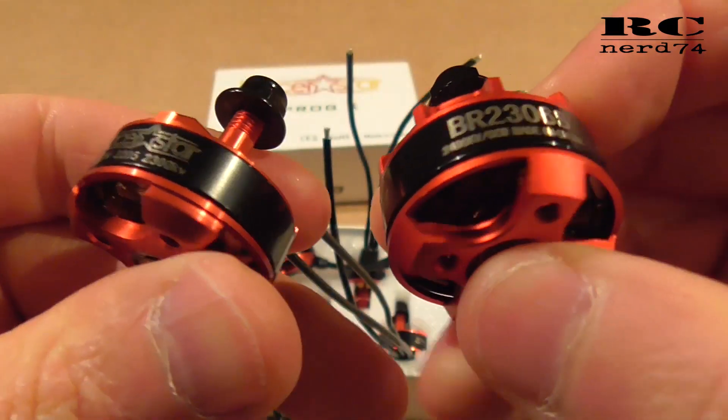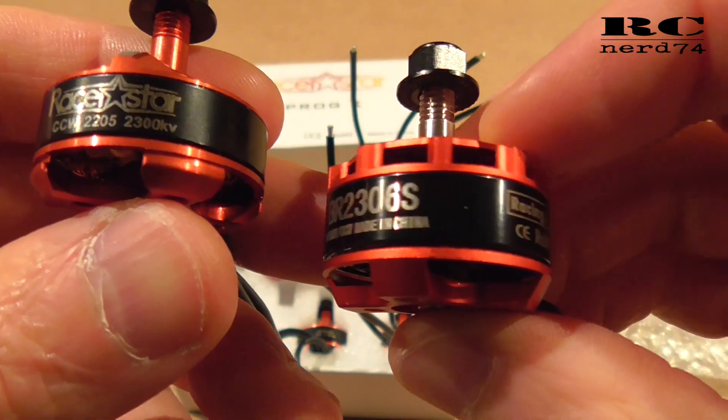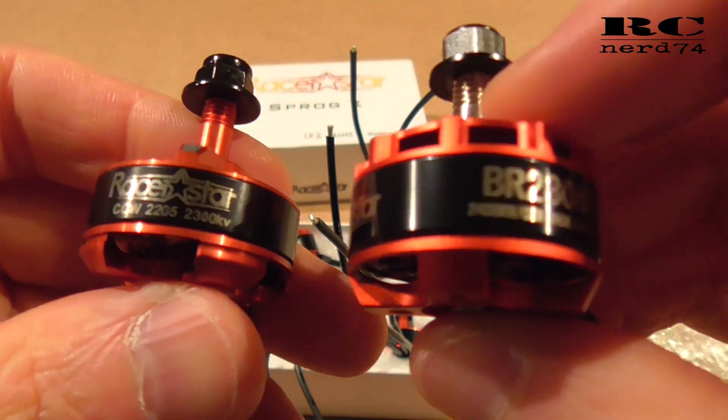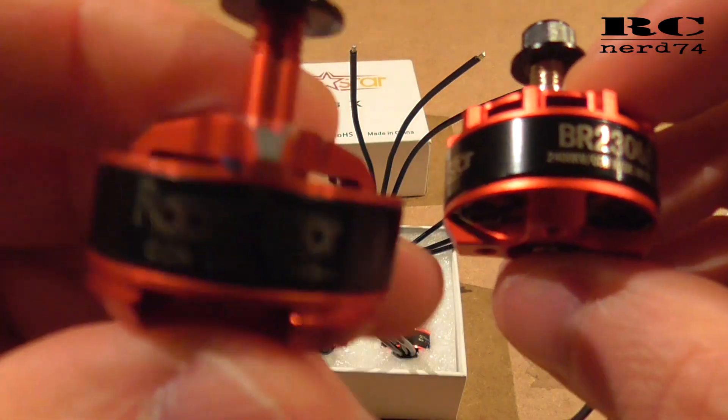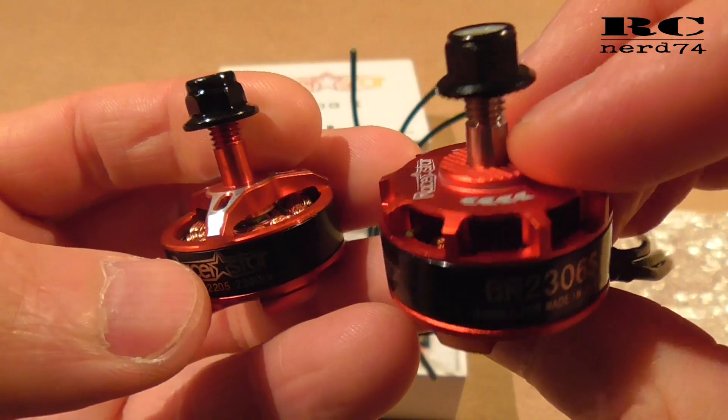Now let's compare the motor with an older Razorstar motor, the BR-2306S. There are a few important changes in my opinion which make the new motor way more attractive than the older Razorstar motors.